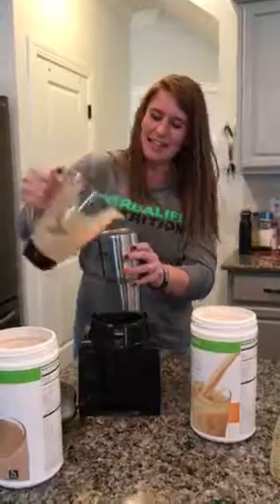All right, so that is it, you guys. That's how you make an awesome wow shake.